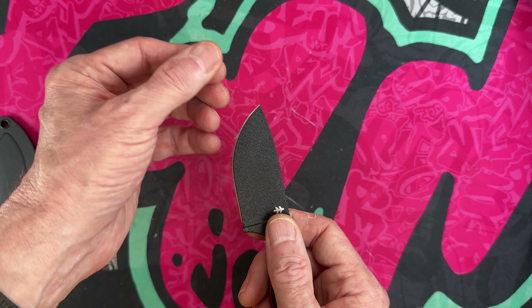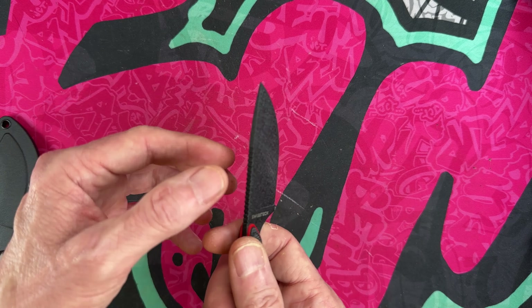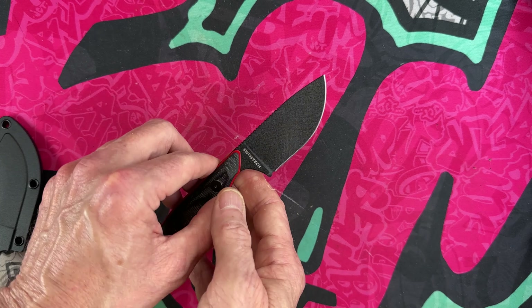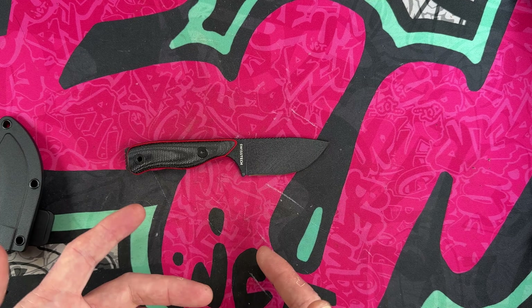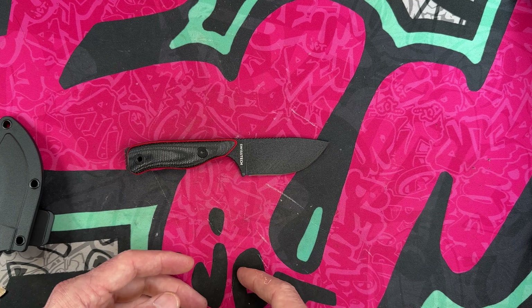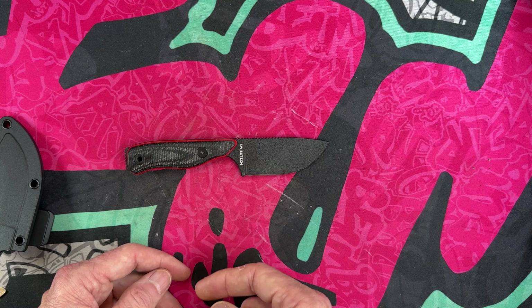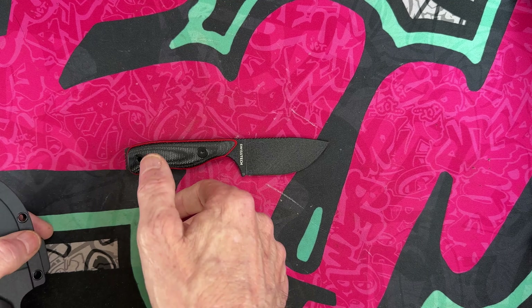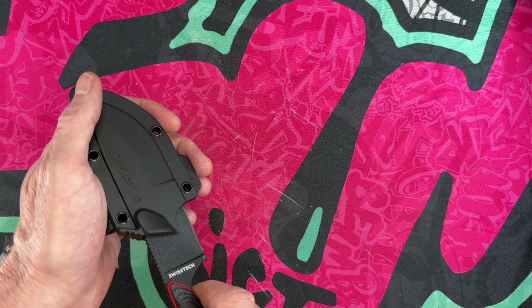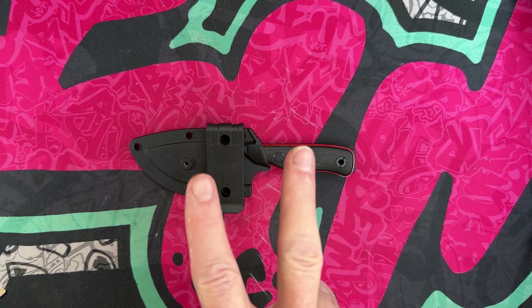I'll test it — I'm not going to baton with it, even though I could — but I'll jam it, see if the point stays true, see how long the edge lasts. That really rough texture is kind of nice. Guys, I appreciate you watching. Please hit subscribe if you're so inclined, like if you like it, dislike if you don't. Please look out for the guy or gal to your left and to your right. Choose debate not hate. I love y'all, peace.